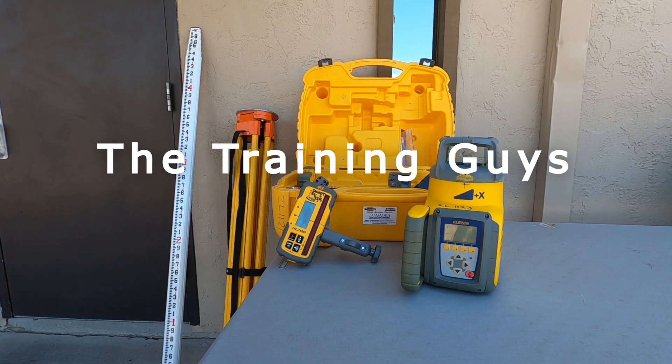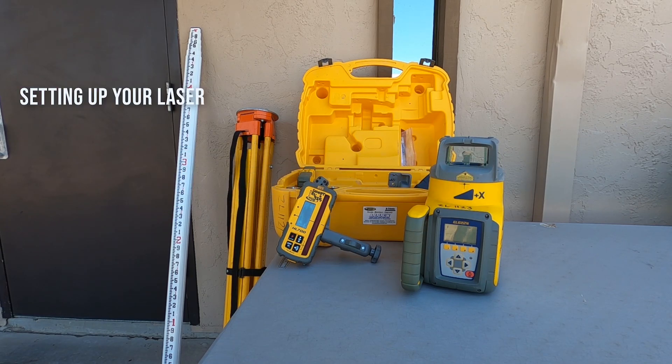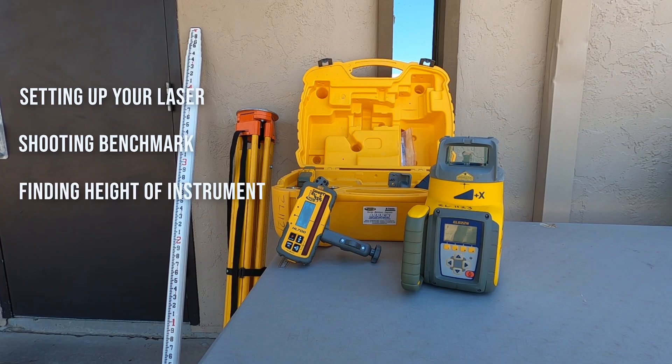Today we're going to be talking about how to find your HI, or height of instrument. We will be setting up a laser, shooting a benchmark, and finding our HI or height of instrument.